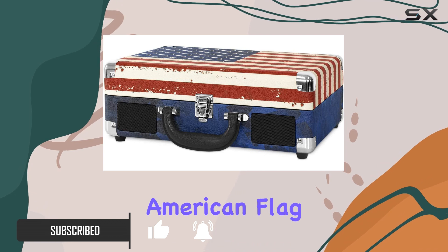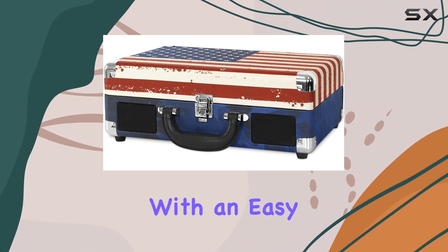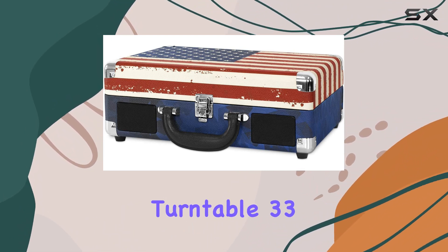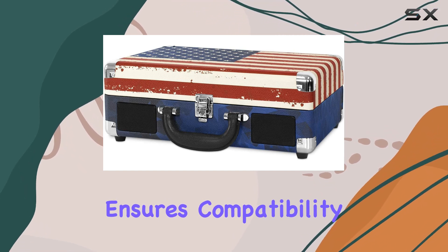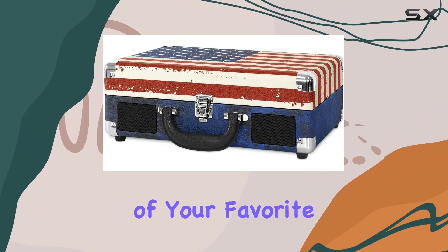The classic American flag design adds a patriotic touch, while the portable suitcase format with an easy carry handle makes it a breeze to take your tunes on the go. The 3-speed turntable — 33⅓, 45, and 78 RPM — ensures compatibility with all your vinyl records, allowing you to relish the full spectrum of your favorite albums.